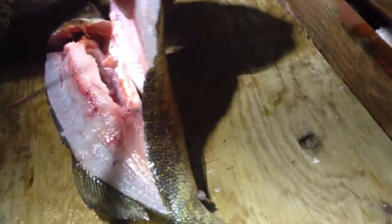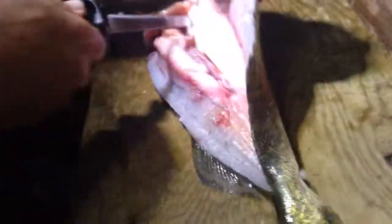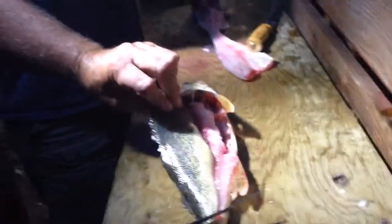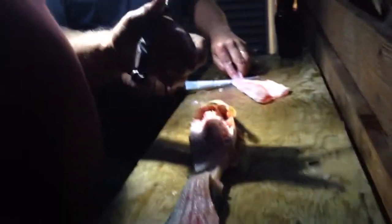We're getting close. Start going in deeper now — there you go, you're working real good there. Just cut her right there, clean that off, get that separated. Cut her off here and we've got a slab. Walleye doctors at work.